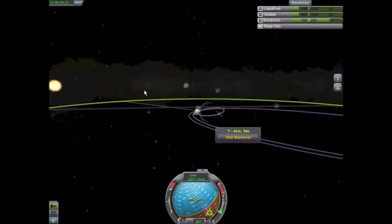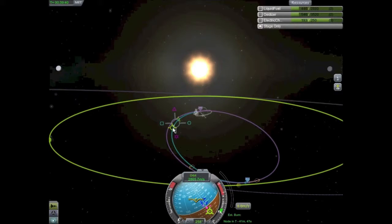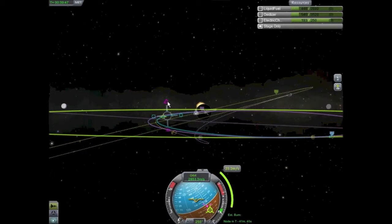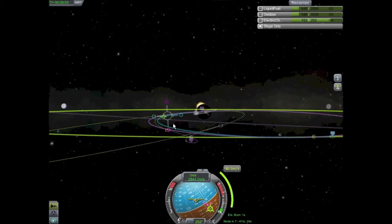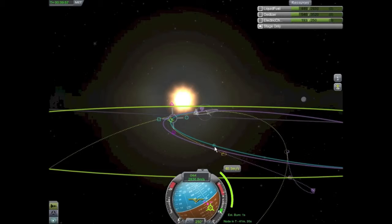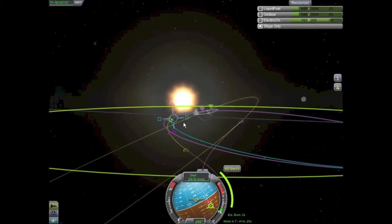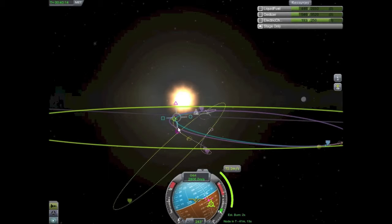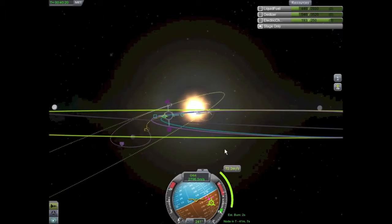Welcome back — we will now establish our free return trajectory with our maneuver node. To establish a good free return trajectory we want to add just a touch more delta-V, and you can see the figure eight start to form around the moon. The moon itself is actually bigger than the purple dot, so the orbit may look like it's going too far outside the dot, but you have to trust that periapsis number — otherwise you might think it looks good on the orbit map and then end up crashing into the surface.